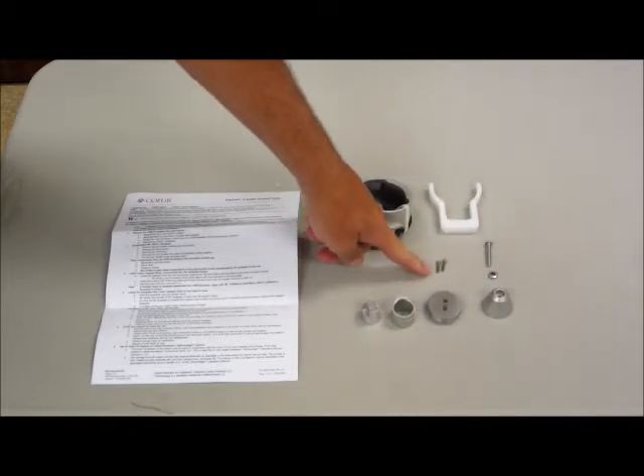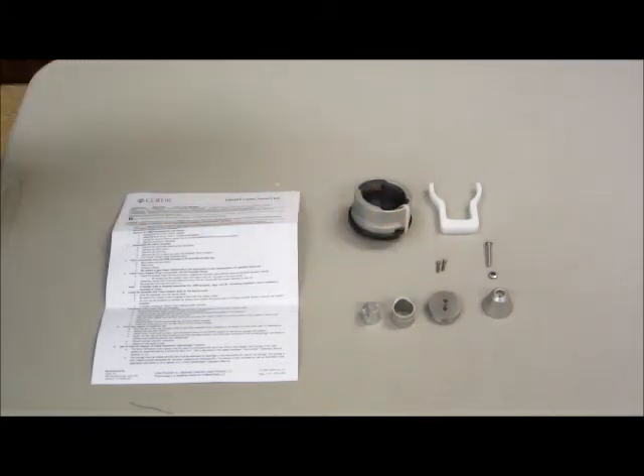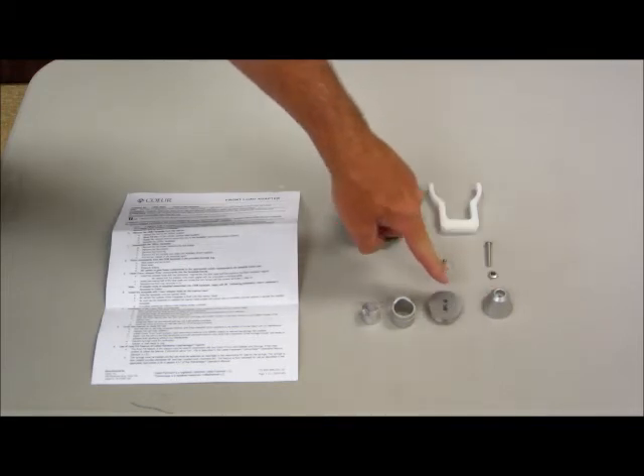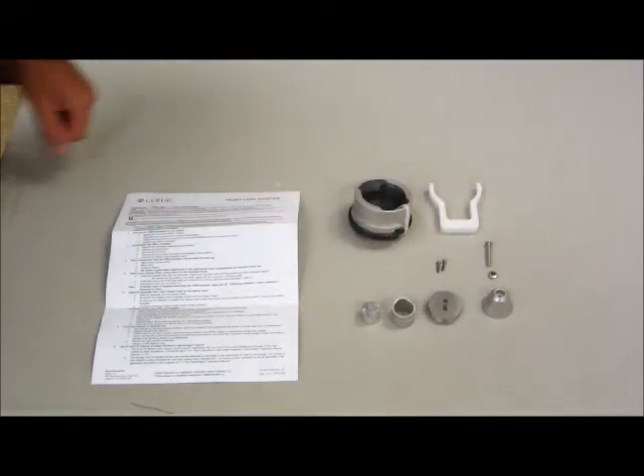These two small screws are to secure the RAM tip. They have a small amount of pre-applied Loctite on them, so you'll notice they'll be a little bit snug as you're tightening them. We also have this screw and washer, which are to attach the cone onto the RAM tip.